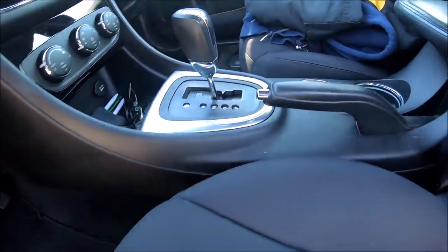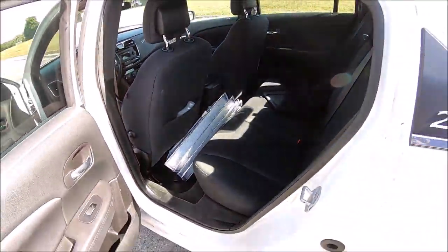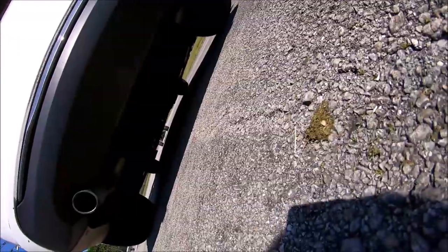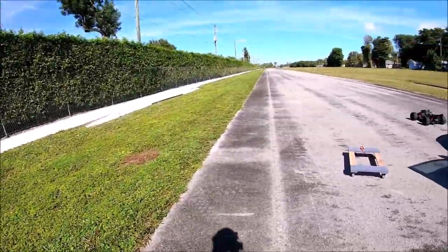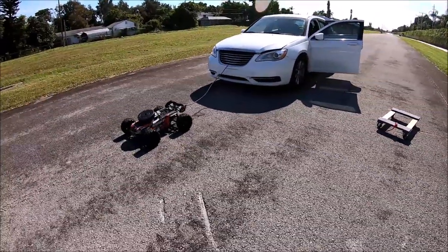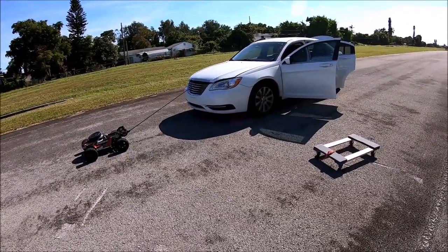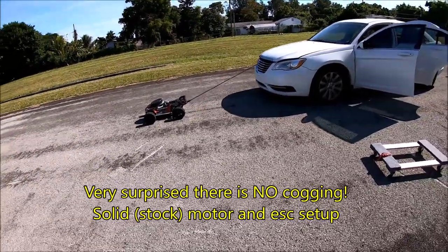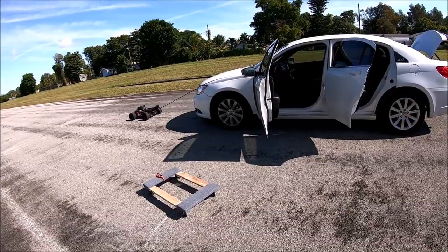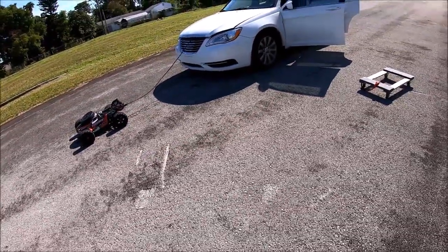All right, here we go. Car is in neutral — no one in the front, no one in the back, GPS zeroed out, no one around me. Just me and Brutus. He's doing it! Hell yeah, he is doing it single-handedly! Okay, let's do it again to confirm — car is at a complete stop. This time I wanted it to drive a little bit quicker.